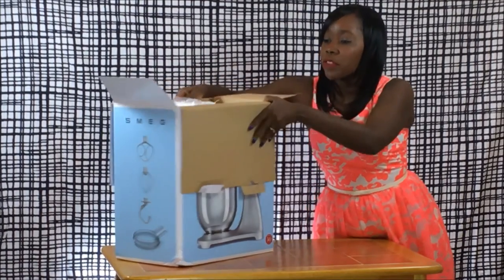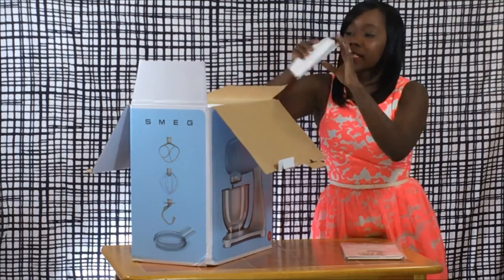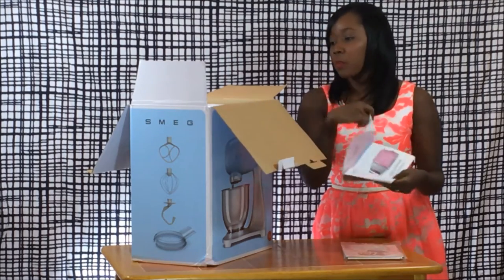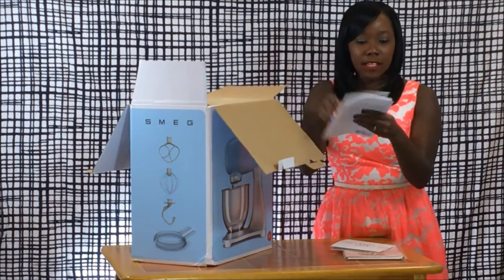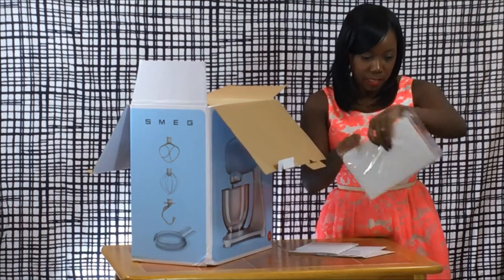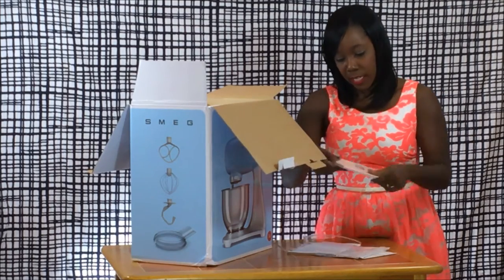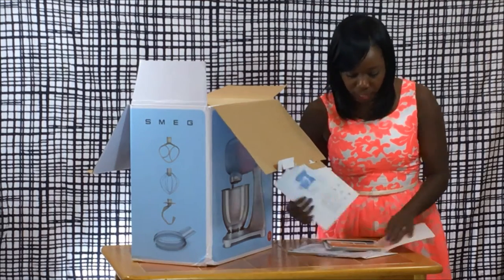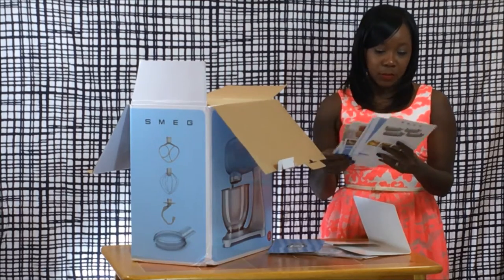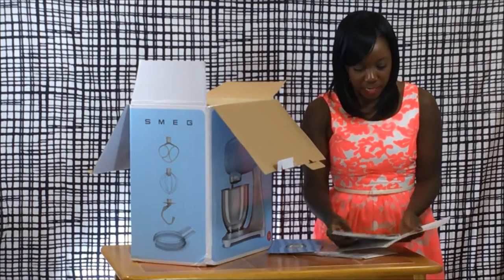Right off the bat, I've got the instruction manual as well as — actually, this is the instruction manual and this is a quick start guide. And some recipes, which is actually kind of nice. So I'm going to learn how to make pasta, bread, cupcakes, cakes — there are some recipe cards in here. That is really handy.